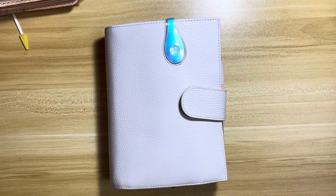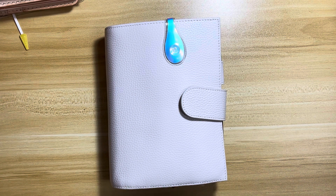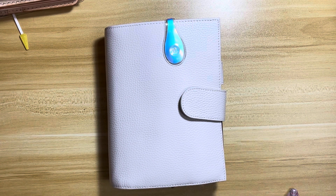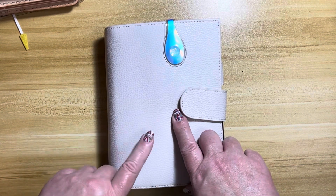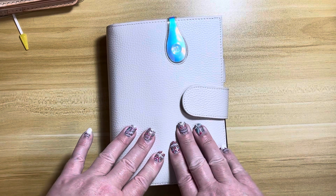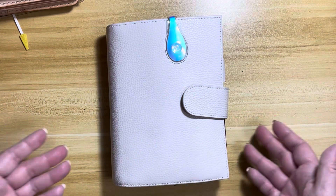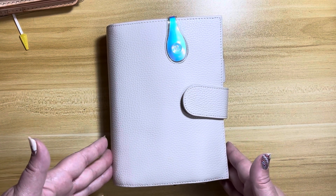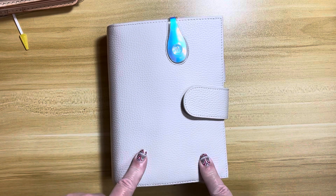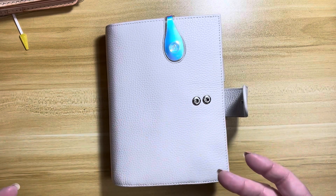Hey planner people, I wanted to do a flip today of my personal rings — it's been a super long time since I've done a flip of my rings. I just did my weeks so I thought it's time to do my personal rings before I change out for September, because I'm actually going to try a different size. This is a Moterm planner personal rings, the personal luxe rings, meaning it's cut a little bit wider than the normal personal. It's got the back pocket, 30 millimeter rings, and they're reasonably priced with a ton of pockets.